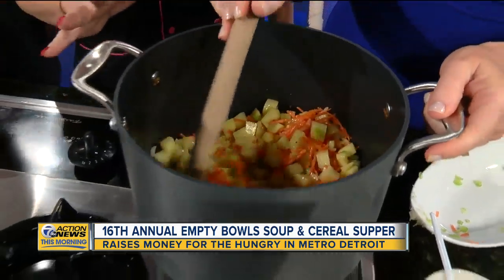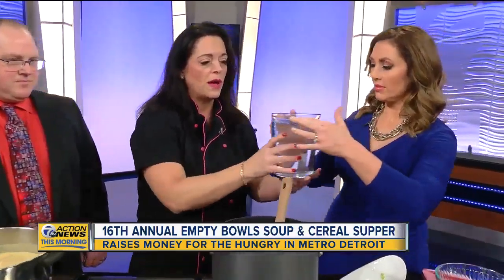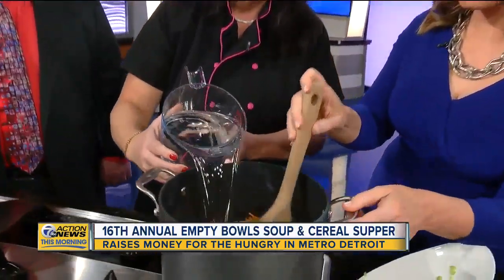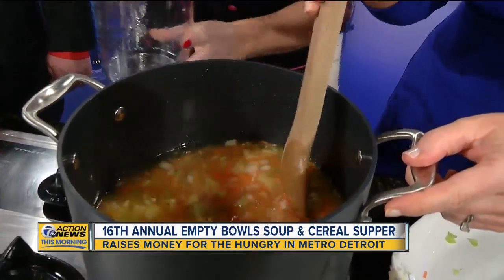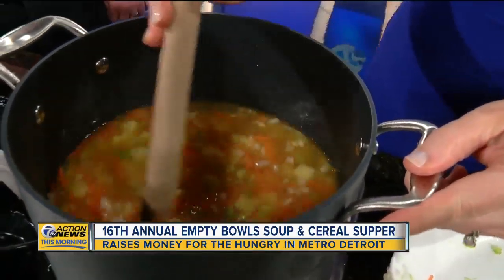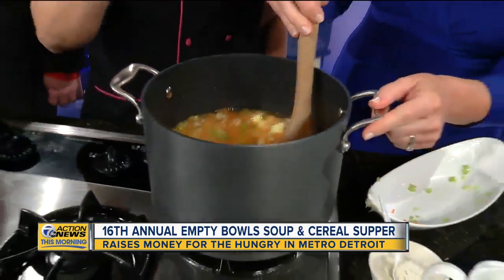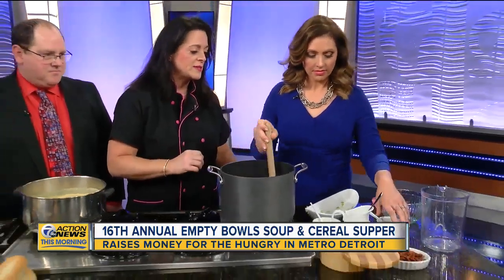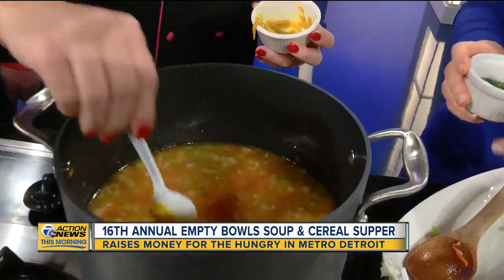Once this cooks down for about 10 minutes, the potatoes become a little bit soft. That's when we're going to add in our water — eight cups of water to make this whole pot. That water will also help to deglaze some of the vegetables that were on the bottom of the pan. Then we're going to add in a little bit of base — about a tablespoon and a half of chicken base.